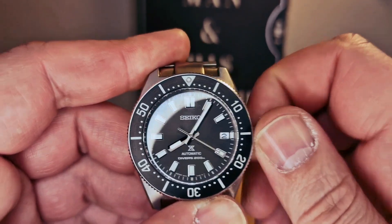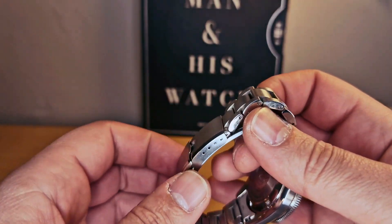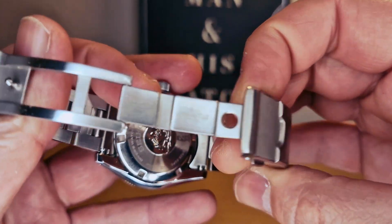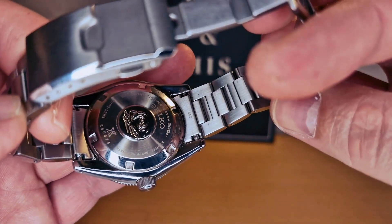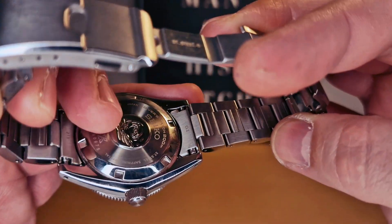We do have 200 meters water resistance with a 70-hour power reserve. We also have a screw-down caseback — we can see the Seiko logo on it.